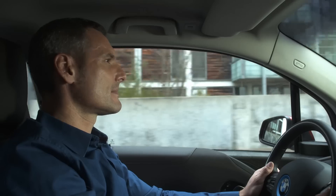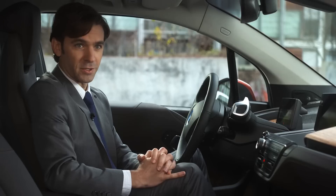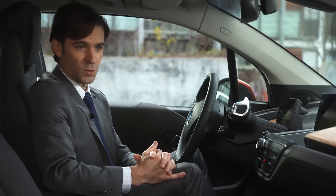The customer doesn't actually have to do anything. The system is always default on. However, if he wishes to do so, he can always turn the system on or off.